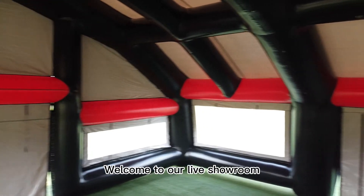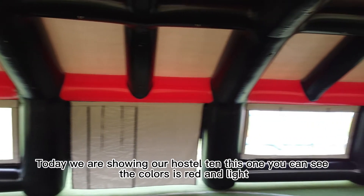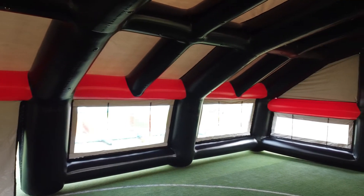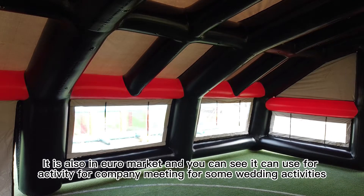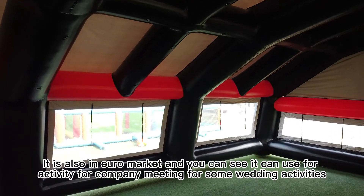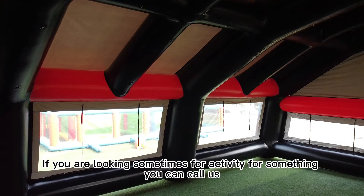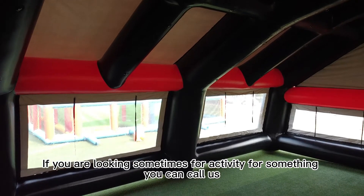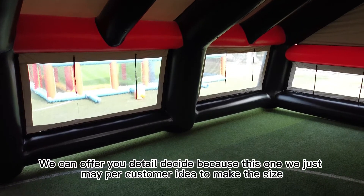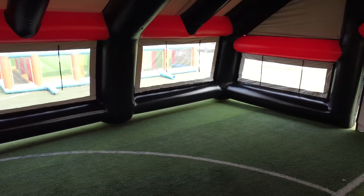Hello everyone, welcome to our live showroom. Today we are showing our hot-seal tent — you can see the color is red. It is available for wholesale and can be used for activities, company meetings, and wedding events. If you are looking for a tent for any activity, you can contact us and we can offer you a detailed custom design.